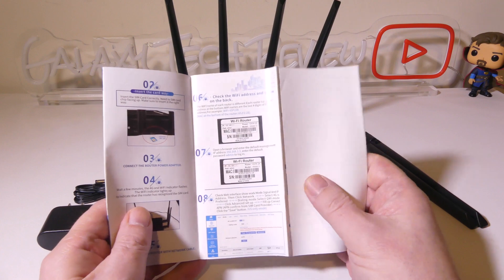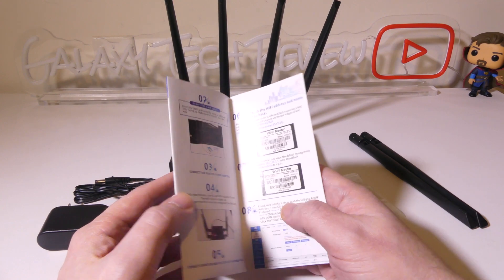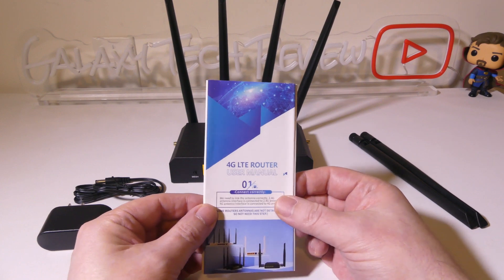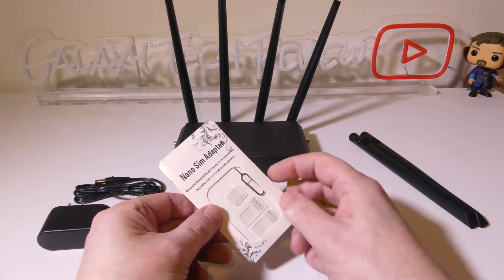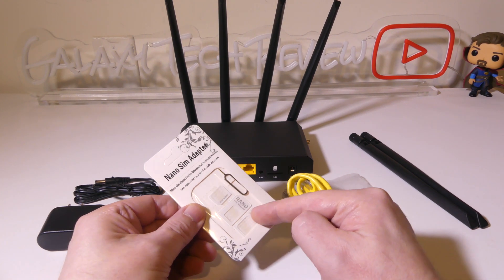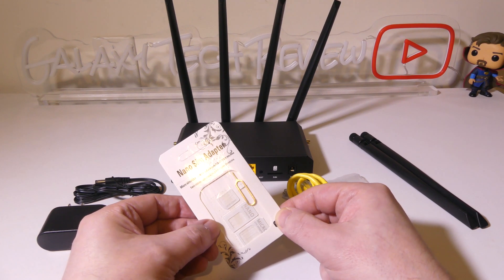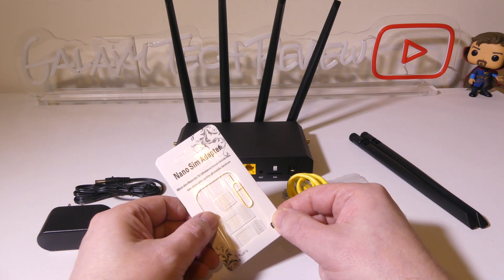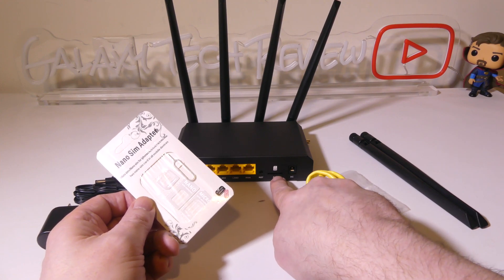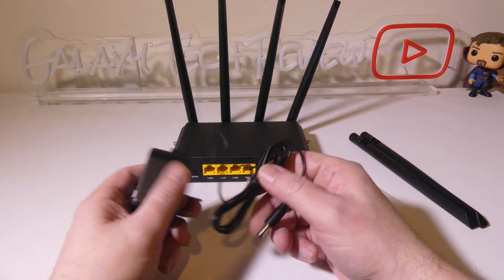You insert your SIM card, then go and check the settings, which you can do either on your PC or on your phone once you're connected. It's a pretty simple setup. This can take a SIM card up to 4G LTE, and you've got some micro and nano adapters here of different sizes depending on your specific SIM card. I have a nano for T-Mobile that I'll be testing with, and you just slide it right into the SIM slot in the back and configure everything from there.